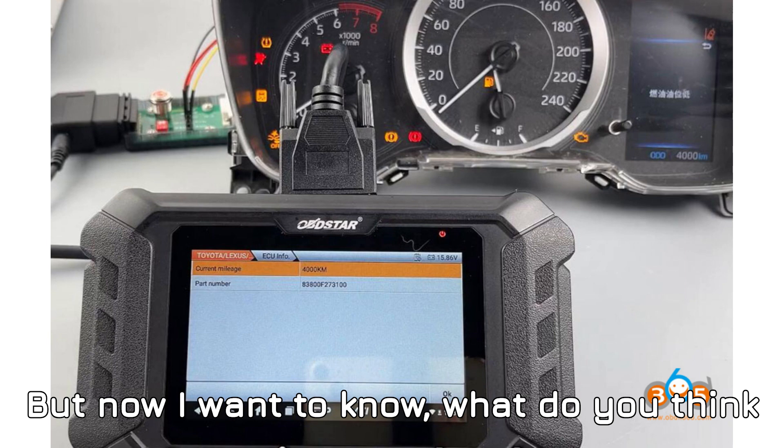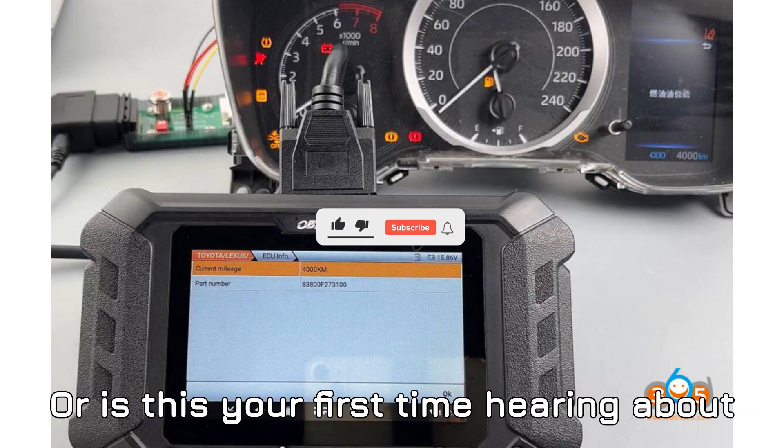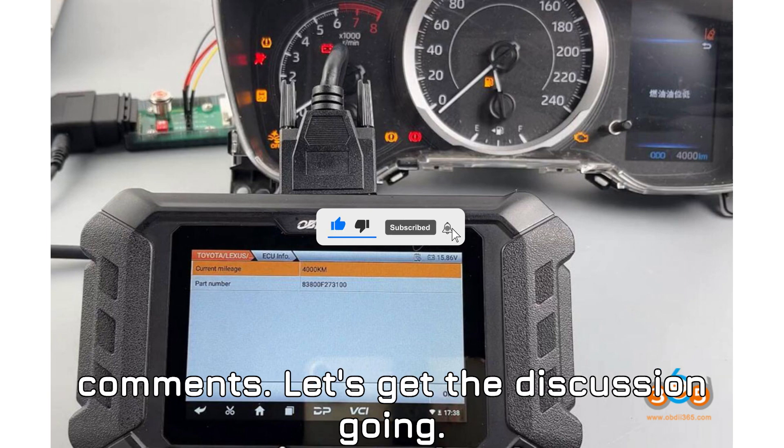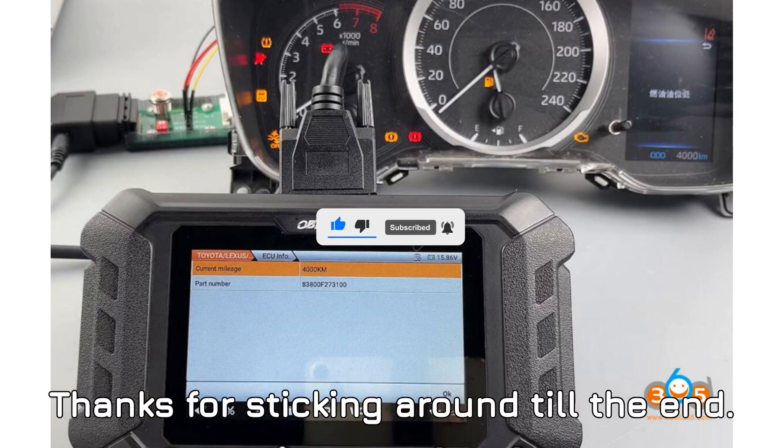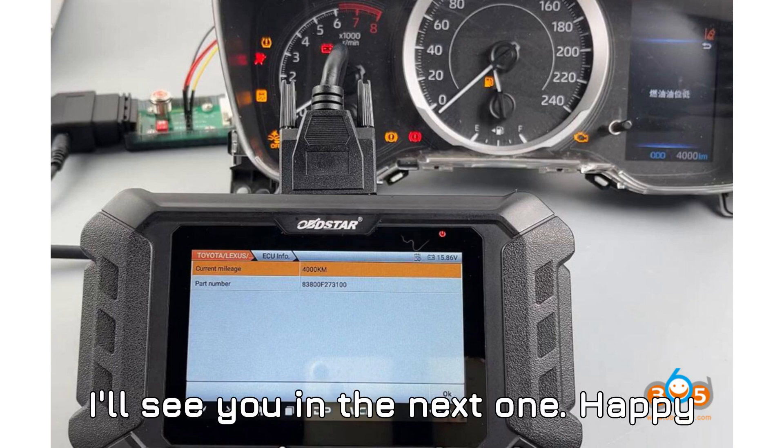Here's my take: Obstar Otomaster is a game changer for mileage correction on Toyota vehicles. It simplifies the process, saves time, and makes a technician's life much easier. What do you think about this tool? Have you used it before, or is this your first time hearing about it? Drop your thoughts and feedback in the comments — let's get the discussion going. Thanks for sticking around till the end. I'll see you in the next one. Happy diagnosing!